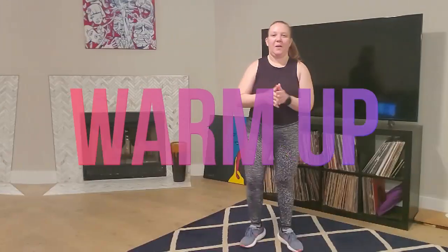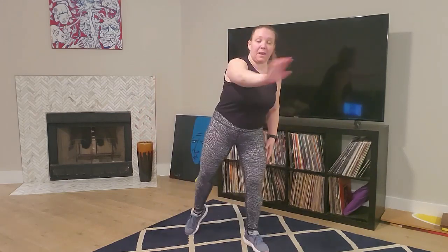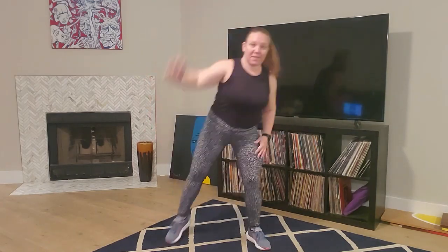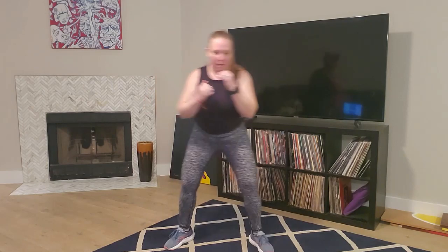Okay, let's go ahead and get the warm-up done. Let's step tap, roll those shoulders back. Rolling forward. We're just going to reach that arm right in front with that step tap. And now we're going to reach the arms up. And we're just going to take a little jab to the front - jab, jab, jab. Just warming up those arms.